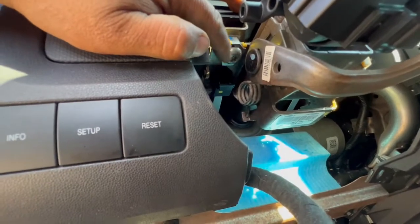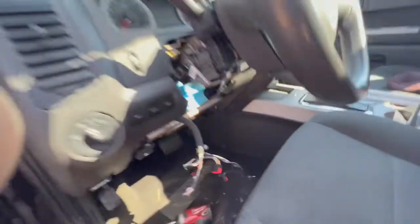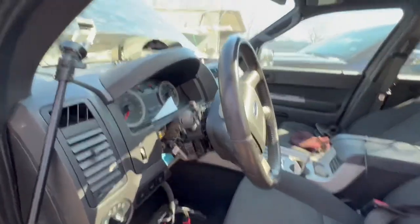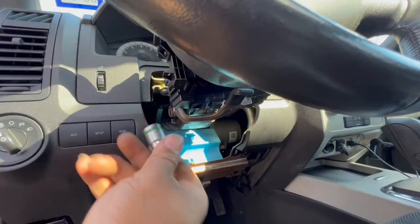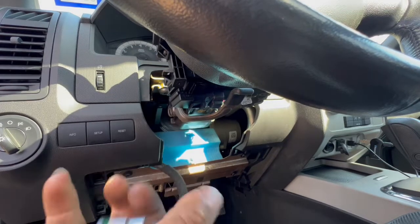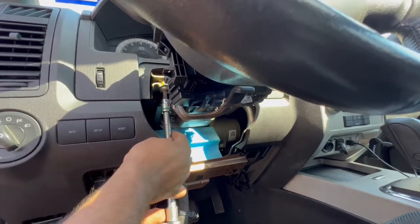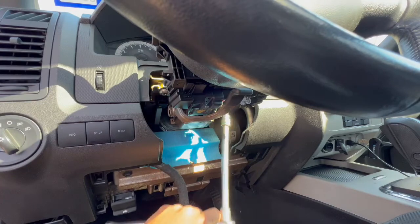Next step — let me get the T45 Torx. There's one bolt right there and another one right there, so we can bring that down. The whole assembly needs to come down and then we can pull it. Let me get the T45 — we can get that out of the way. There's the T45 Torx right there. We're going to loosen this one right here. We got that one, and the other one is on the side.